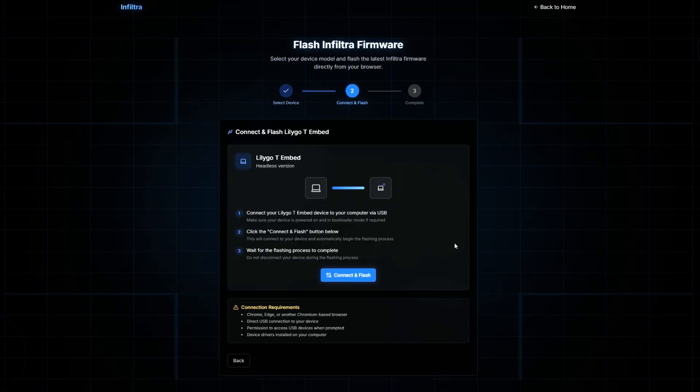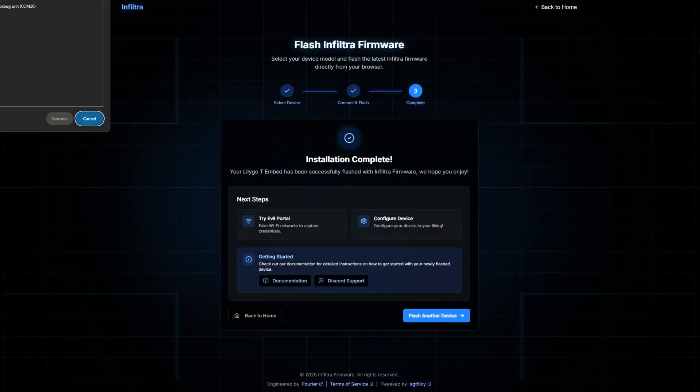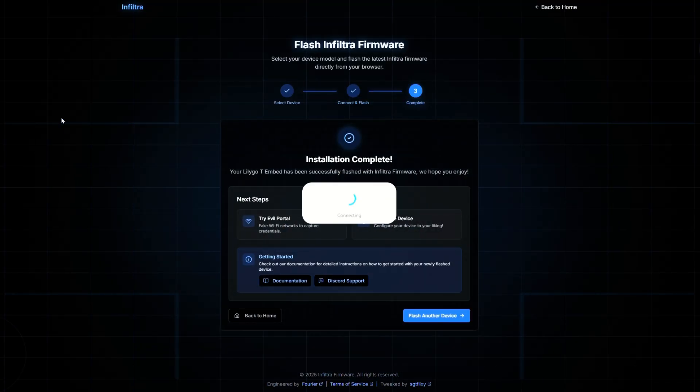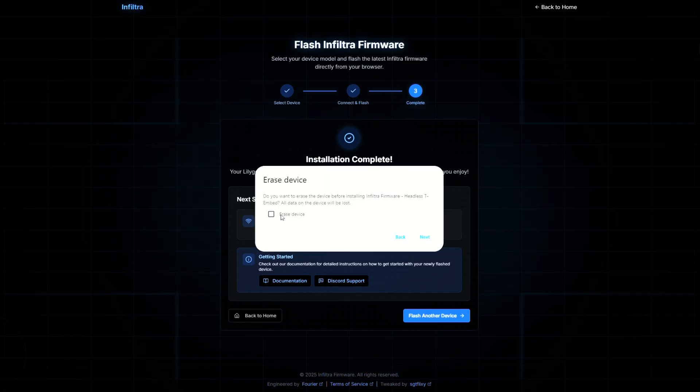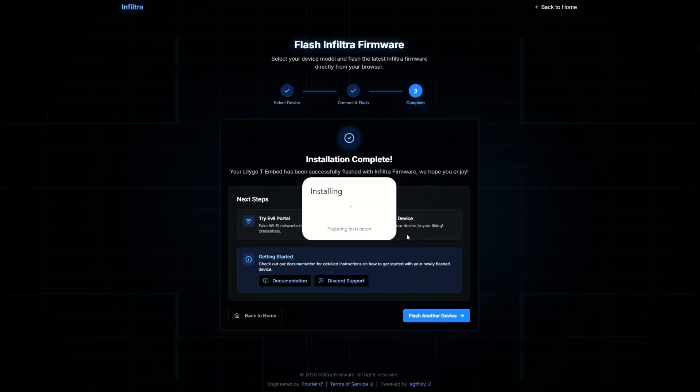It's as simple as plugging in to their web flasher, picking the firmware, installing it, flashing it, and then going on your way. Just like any other web flasher, you're going to click flash, connect your device, and make sure you hold down whatever boot button it is to get your device ready to pair. Once you do that, flash the firmware and before you know it, it will be done.